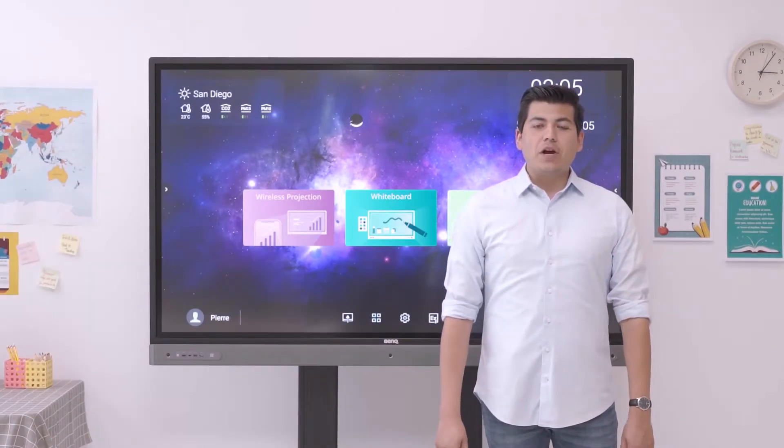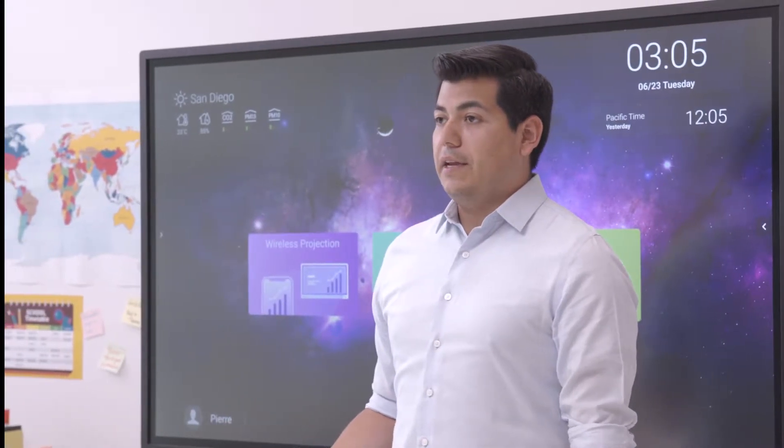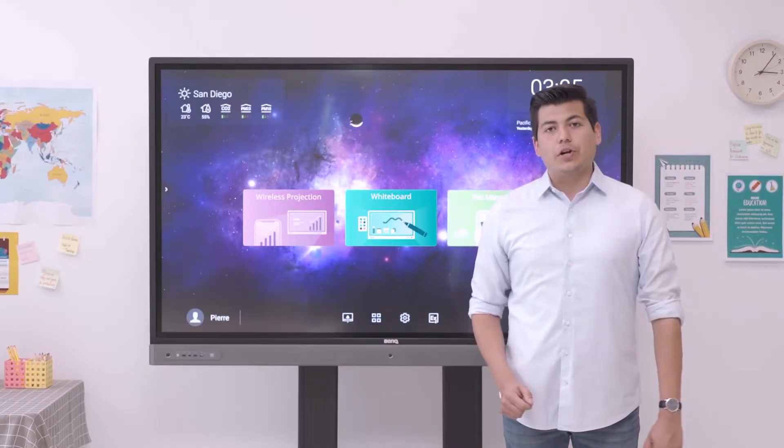All these features make the RP Series the complete classroom solution. It's not only user-friendly and easy to manage, but also enables teachers to create an engaging and healthy learning environment.